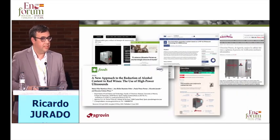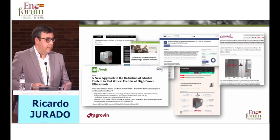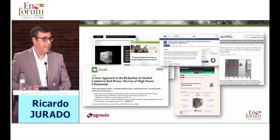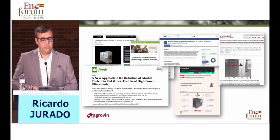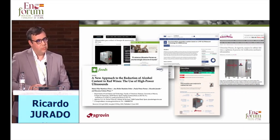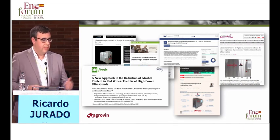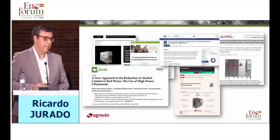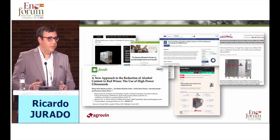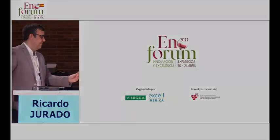We have generated thousands of data, published not only at a national but also at an international level, such as in the Foods Journal and the Food and Technology Journal, where a recent study was published on the synergic use of enzymes and ultrasound that Belen is going to explain. So I am going to finish here and give the floor to Mrs. Belen. Thank you very much.